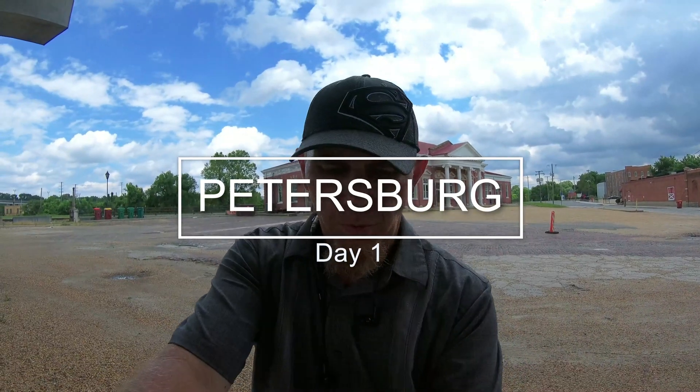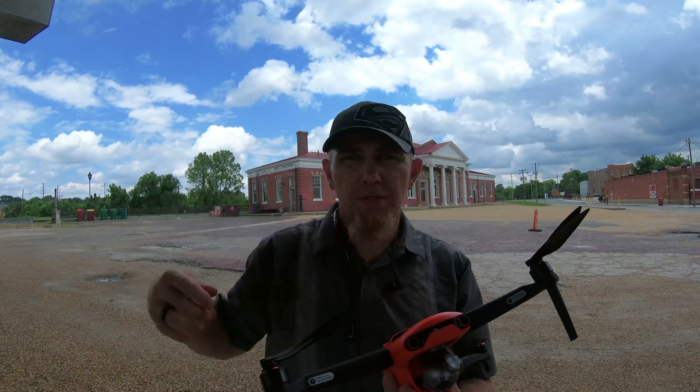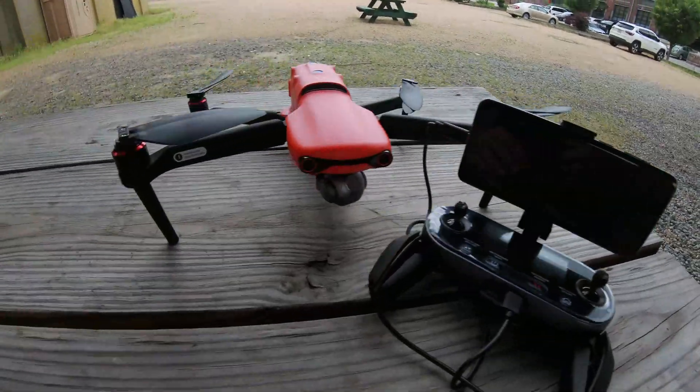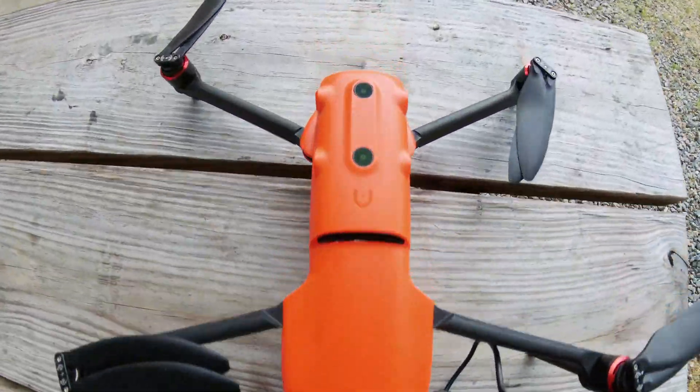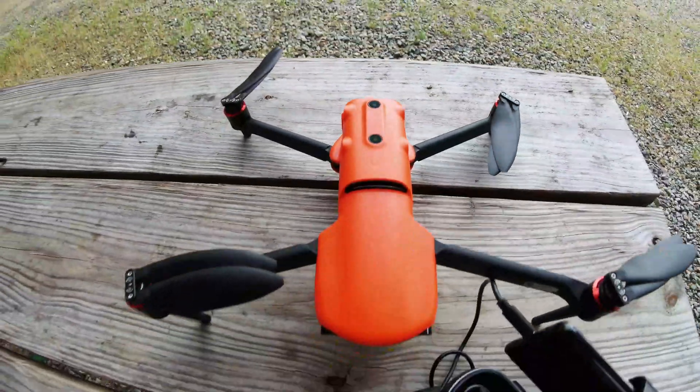I'm out here in Petersburg, Old Town District, and wanted to fly the Evo today. I'm actually under a bridge which has a lot of pillars, so it's the perfect spot to try out the obstacle avoidance sensors on this drone. Let's get into this Evo.